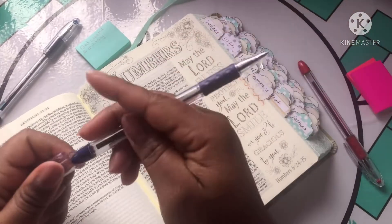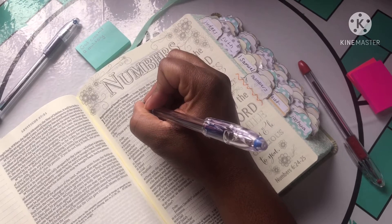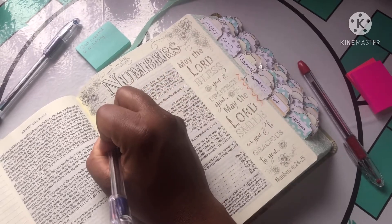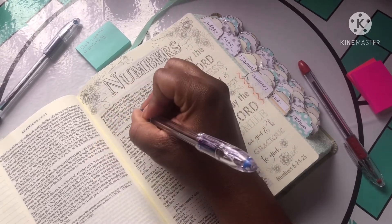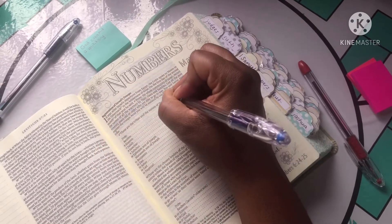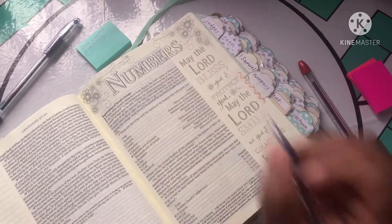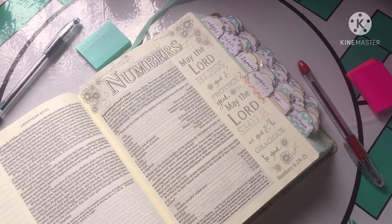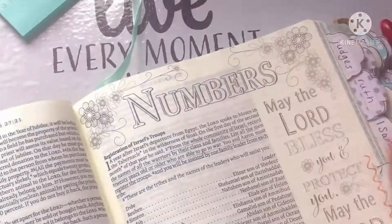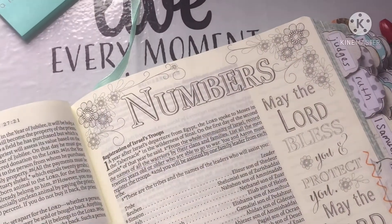I'm going to take the blue and use it to underline — you know some of my bibles are underlined. That is smooth, baby! That is smooth, light, and smooth. Let me zoom in real quick — I keep forgetting to do that. There you go — that is a smooth pen.